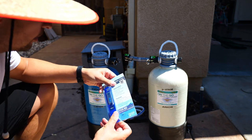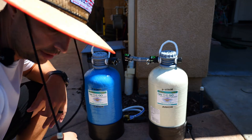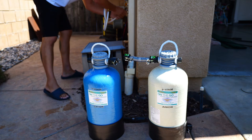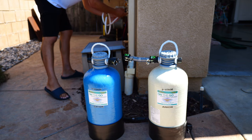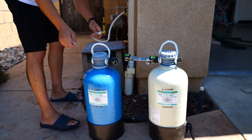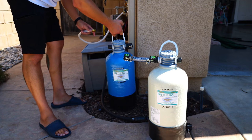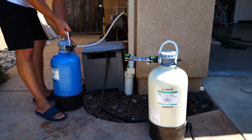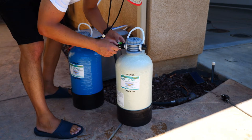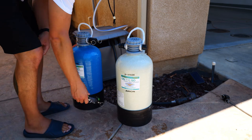We're gonna hook them up and use the included TDS meter and test the water before and after. They include this little hose here — there's supposed to be no tools needed to hook this up. These tanks are considered portable so I can take them anywhere. We're gonna have to move a little bit closer. These tanks essentially hook together with these gator locks.